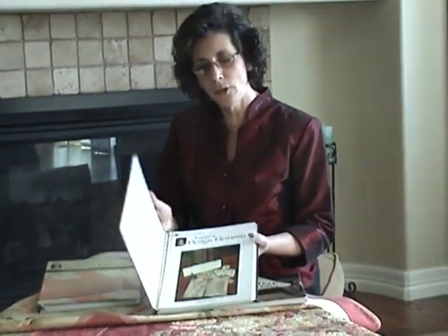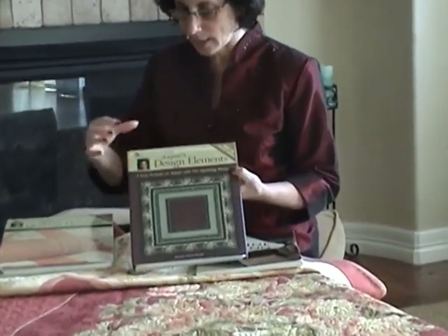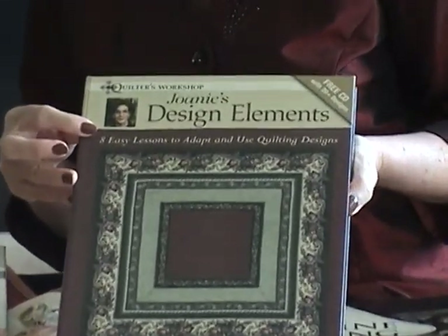The other two books are in the Quilters Workshop Series. They are both 128-page spiral-bound editions. I'm inviting you into my workshop to take lessons. The first is Joni's Design Elements — eight easy lessons to adapt and use quilting designs.